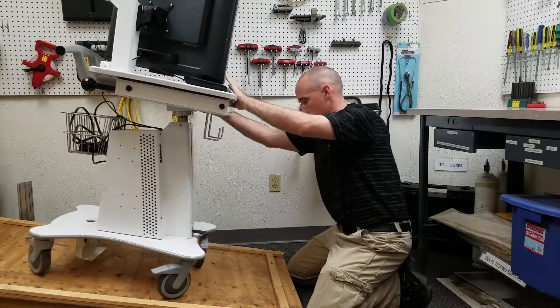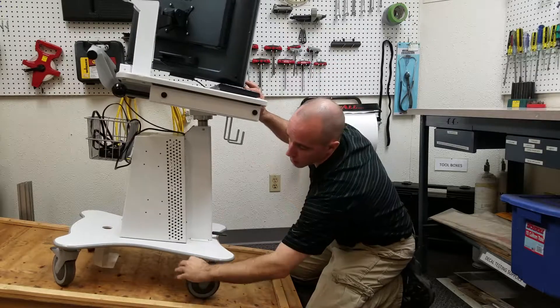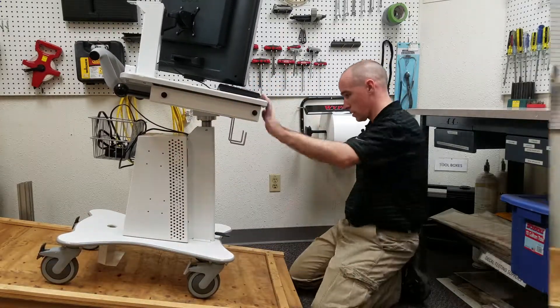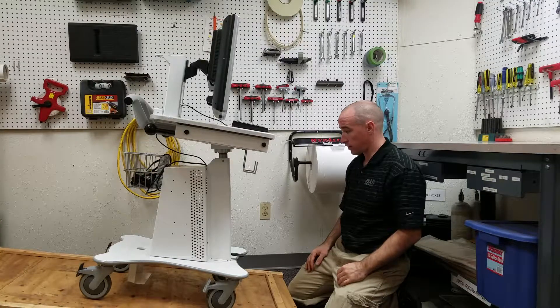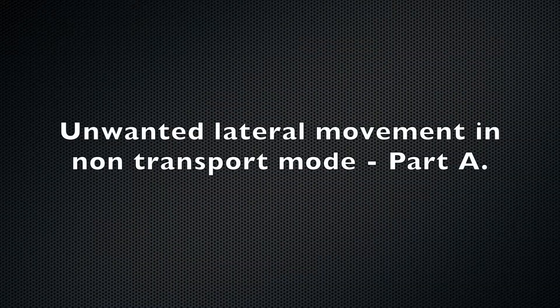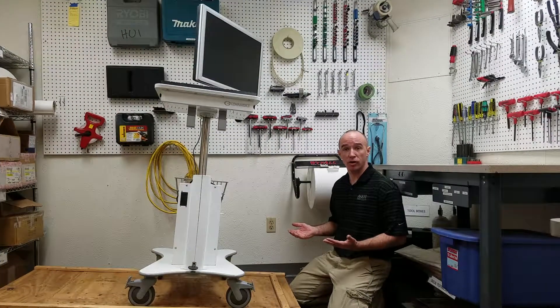This cart passes — there's no sliding at 10 degrees. Now we have our cart ready for the non-transport mode test.